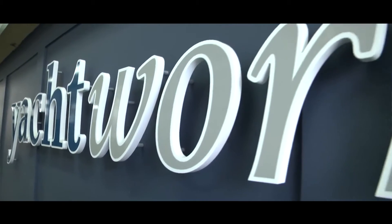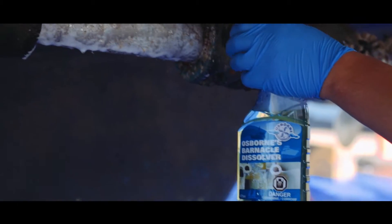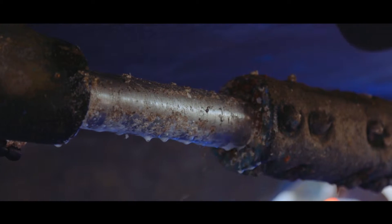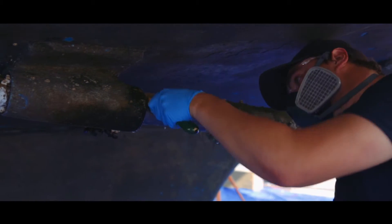A key benefit of using this product is that my guys aren't using power tools to grind off the barnacles — it's a safety issue. With this product you spray it on and just scrape it off and you have clean underwater gear. Another safety benefit is the material doesn't fly all over the place and cause dust that gets onto another vessel being worked on.